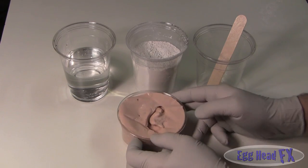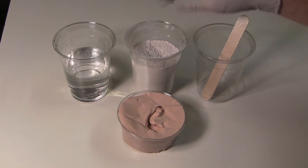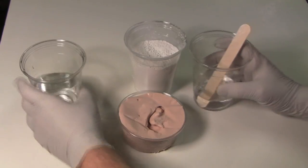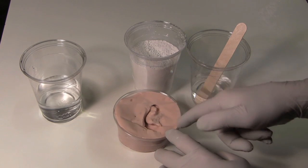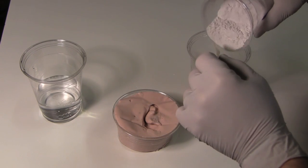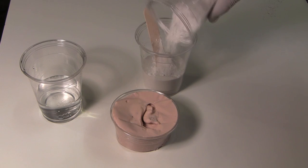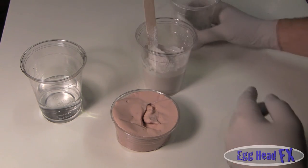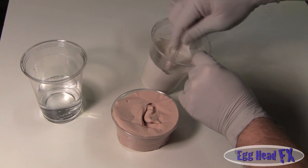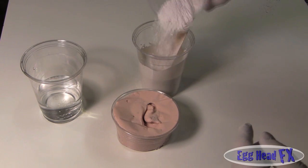Now we're going to cast the ear using HydroCal white plaster — it's a kind of stone. You don't want to use plaster of Paris; it's just too weak. We're only going to cast part of the ear since that's all we need for the next step. Add the plaster slowly and mix it in — you'll notice it takes a lot of plaster compared to water. You want it like thick pancake batter, still runny enough to get into the little crevices of the ear, but not so runny it won't set.